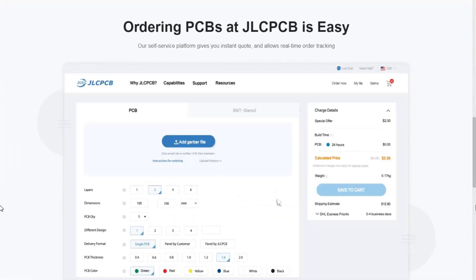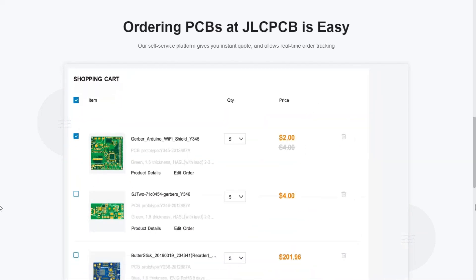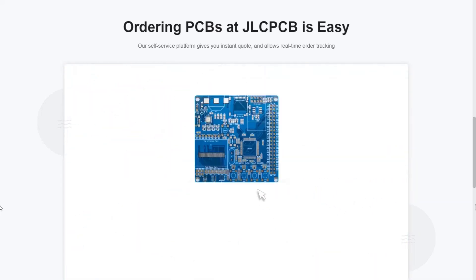It doesn't take even a minute to order PCBs here. First, you need to upload the Gerber file, then select the options according to your choices. Save it to your cart and make the payment. If you'd like to buy PCBs, just click the link below.